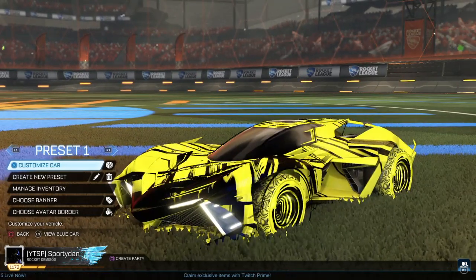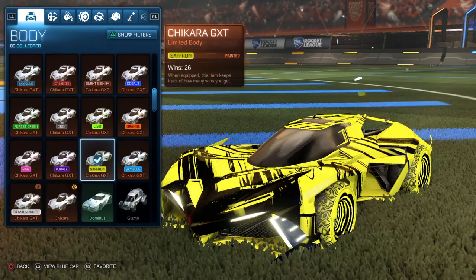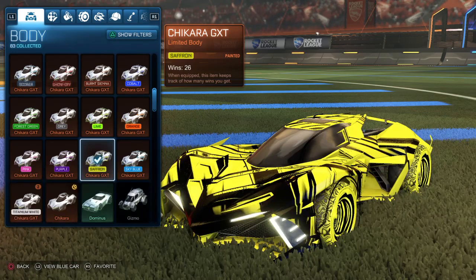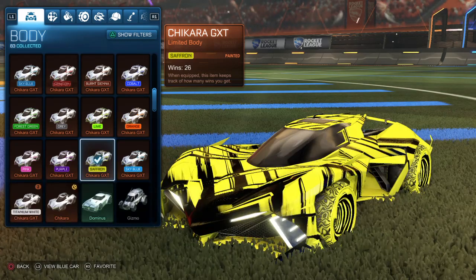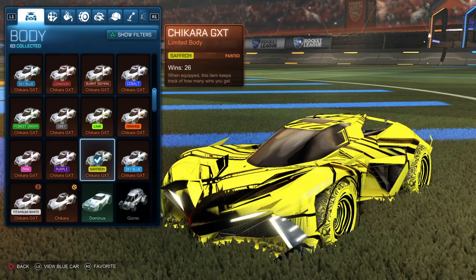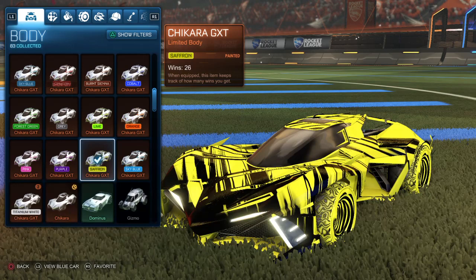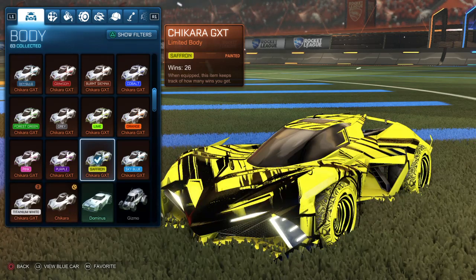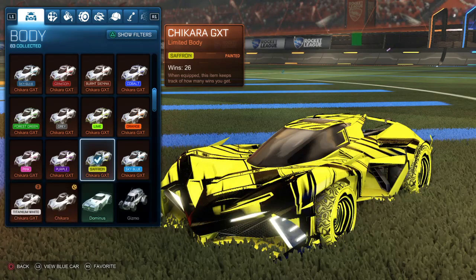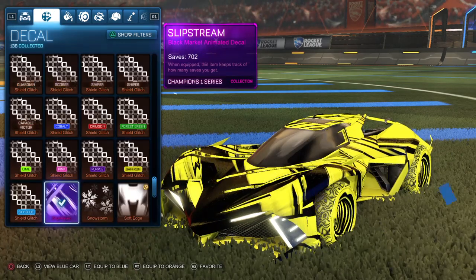Starting off, I am using the saffron Jakara GXT. You can use any painted saffron car, or just any car in general if you don't have a painted saffron — you can always use the normal ones. The only one you cannot substitute is the second car design, because it is very specific to the GXT. I am using the Jakara GXT saffron. For the decal, we actually have Slipstream, a black market decal.